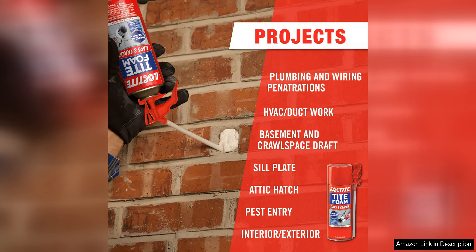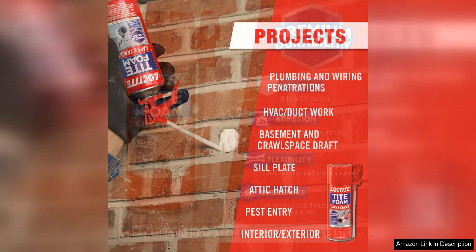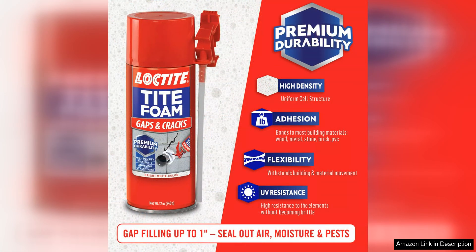Another great benefit of Loctite foam is its ability to create a water resistant seal once cured. This makes it suitable for use in both indoor and outdoor applications, providing reliable protection against moisture intrusion. Additionally, the cured foam is paintable, so you can easily match it to the surrounding surface for a seamless finish.